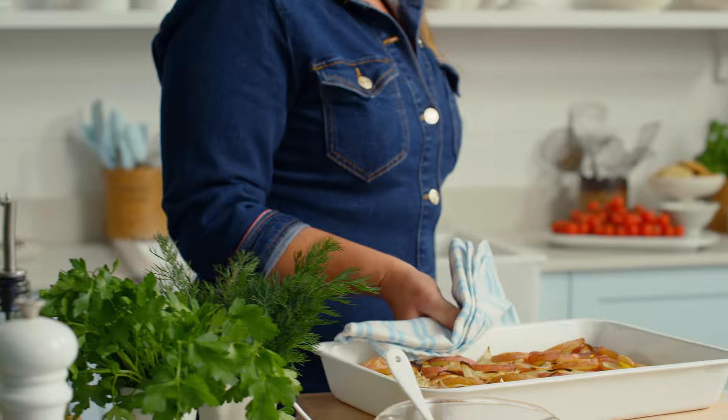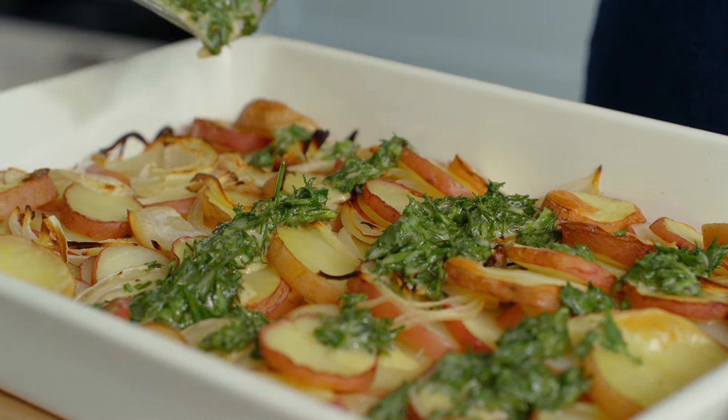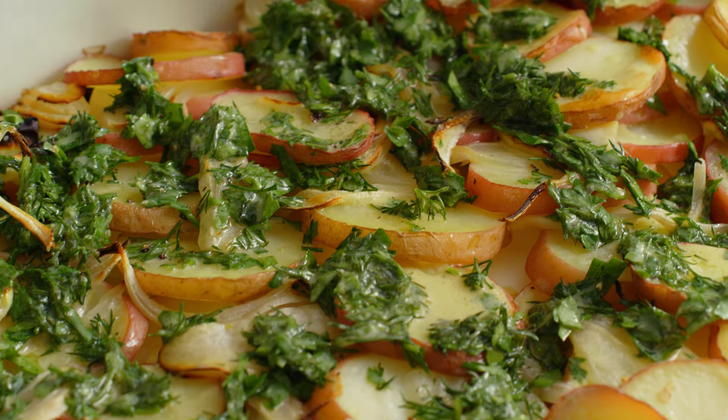Create potatoes with crispy edges and a soft fluffy center, ready to be topped with a warm and zesty herb dressing.